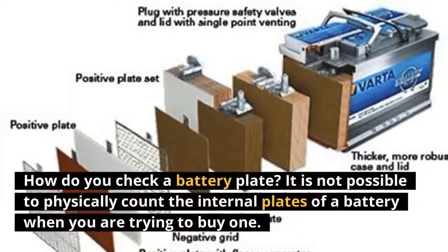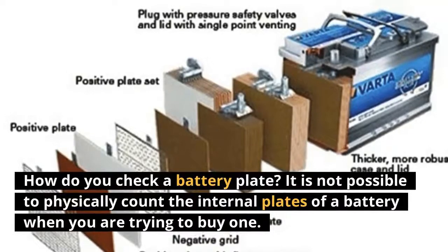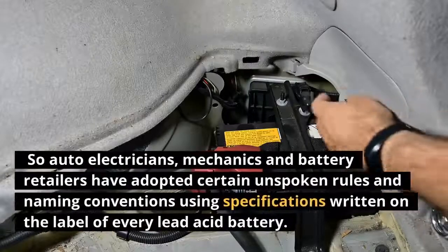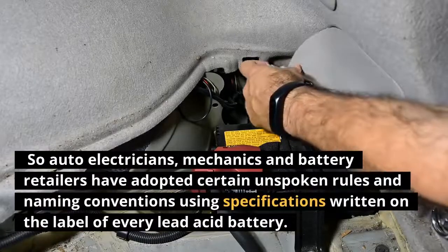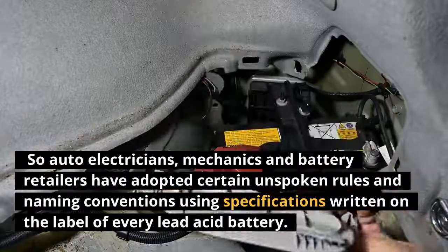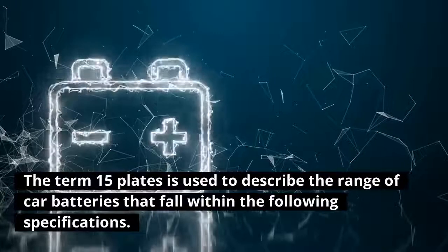It is not possible to physically count the internal plates of a battery when you are trying to buy one. So auto electricians, mechanics, and battery retailers have adopted certain unspoken rules and naming conventions using specifications written on the label of every lead-acid battery.